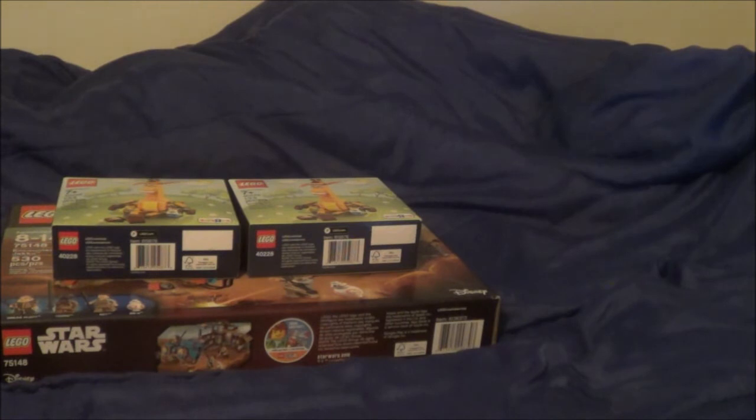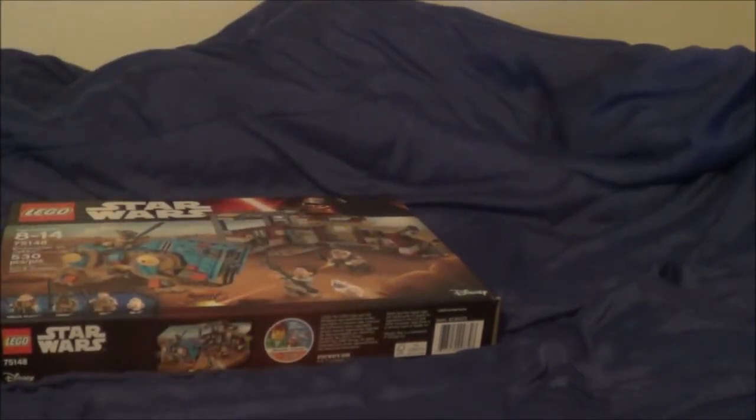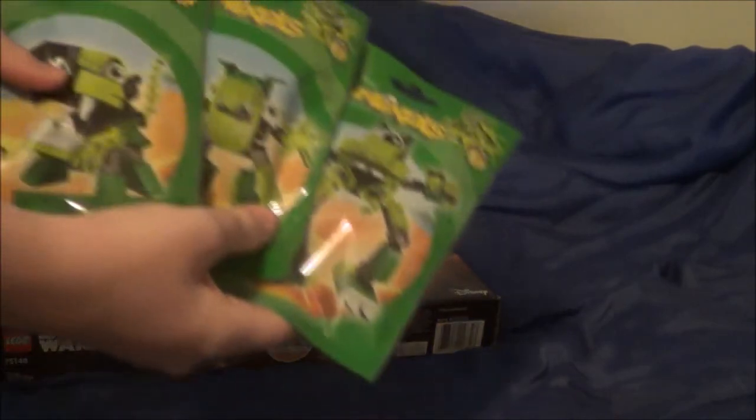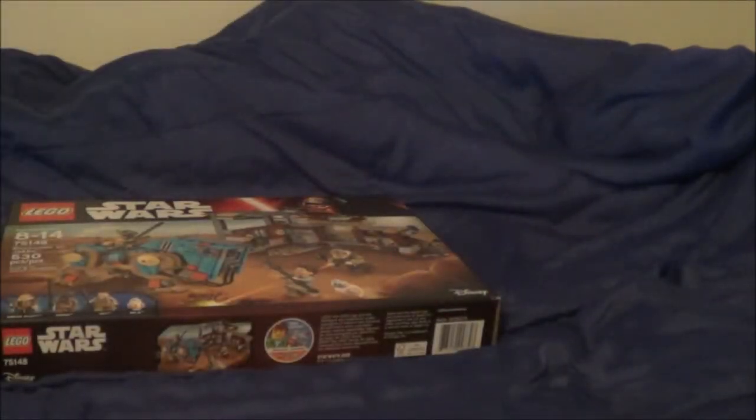I just wanted to show you those other four sets I had still sealed. I still have a few of those Orbatons, so now I have more of these. I actually don't know how many of these I have in total, but I know I have a few.